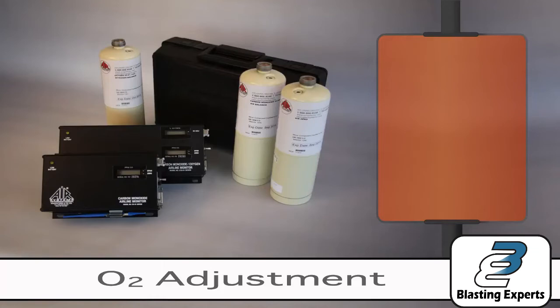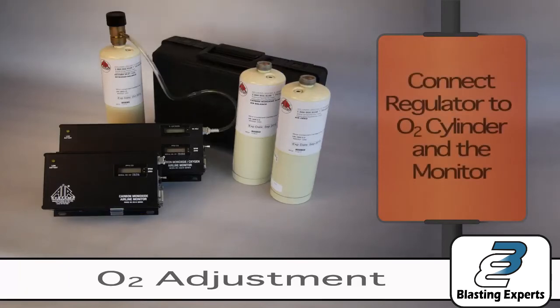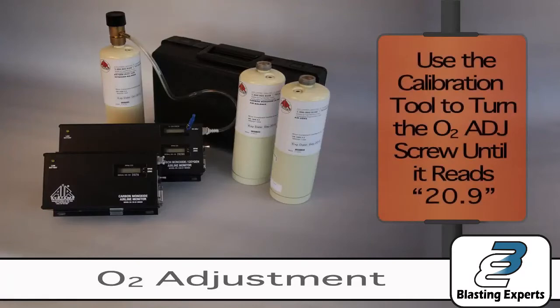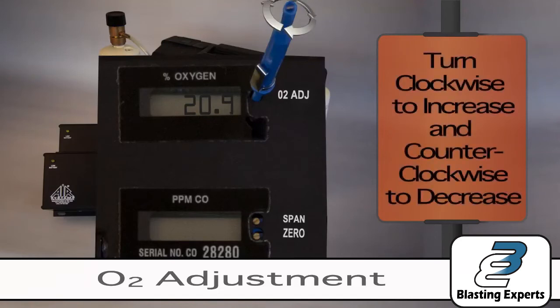Make sure the monitor is turned on and has been allowed to stabilize for at least 15 seconds. Connect the regulator to the O2 cylinder and the monitor. Open the regulator by turning the knob counter-clockwise. Use the calibration tool to turn the O2 adjusting screw until it reads a value of 20.9, turning clockwise to increase the value and counter-clockwise to decrease the value.